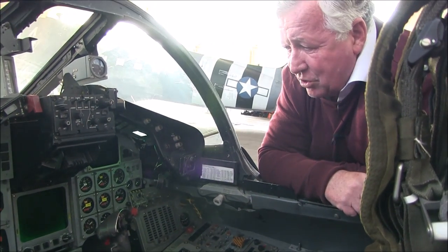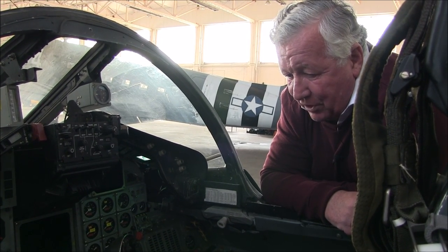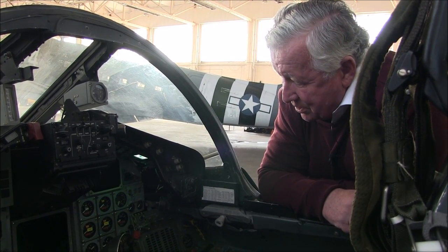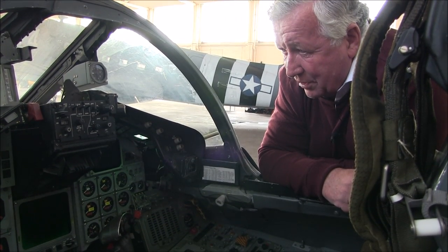It was a very nice cockpit in which to work — easy to operate, and once you've found your way around, particularly easy to operate. A very, very comfortable cockpit environment. I loved it in here.